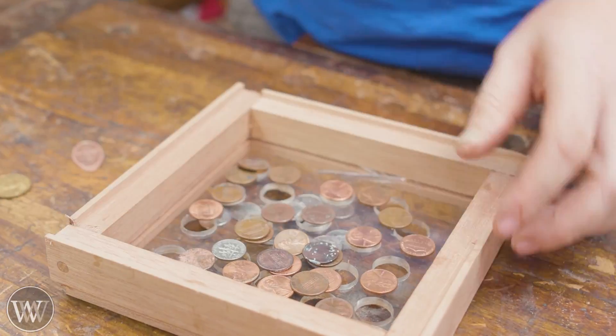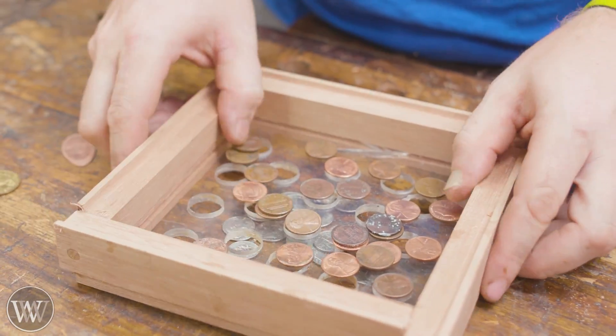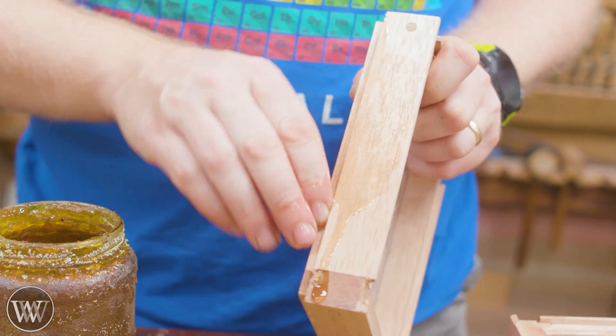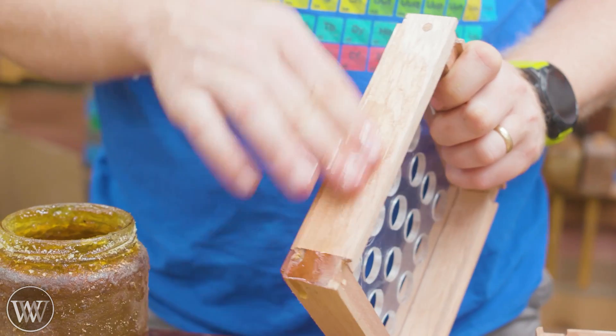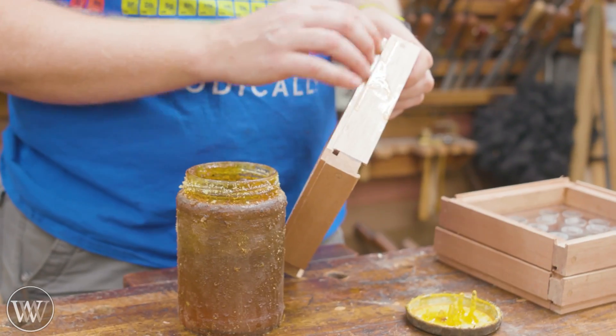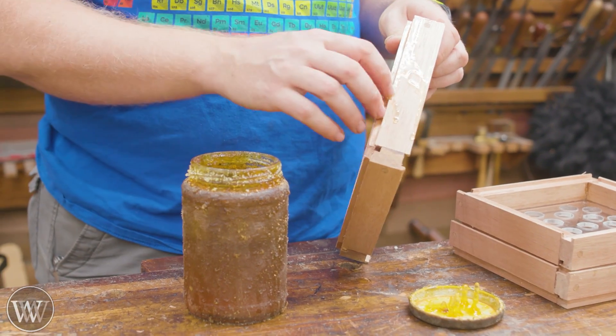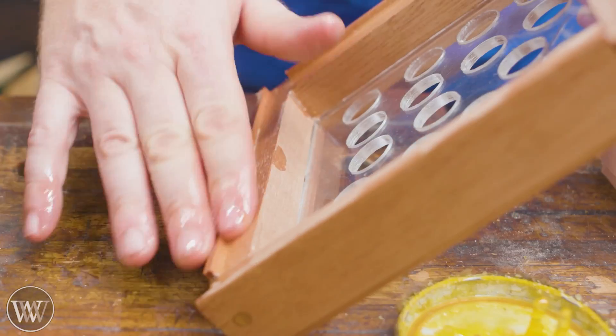It is a rather enjoyable thing to make and play around with, and it is actually rather surprising how well it works. There's always one or two coins that don't fall through, but they're easily separated and it comes out very, very well. So it is a toy — not something I would use for any particular business venture, but for the fun of sorting a handful of coins, it is kind of fun.